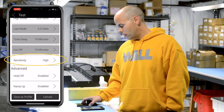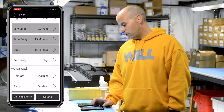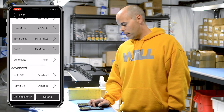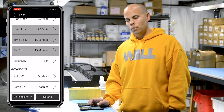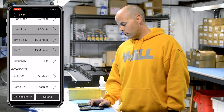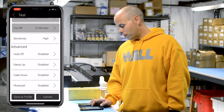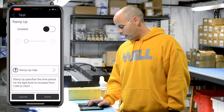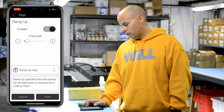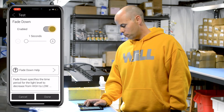For sensitivity, we recommend leaving it at high just so that all motion will get picked up. If you find that it's going off for no reason — it could be picking up motion from something in the building, maybe a fan blowing something — you can adjust sensitivity to prevent that. We also recommend having the ramp up enabled just so that the on and off cycle isn't so abrupt, which makes it more pleasant.